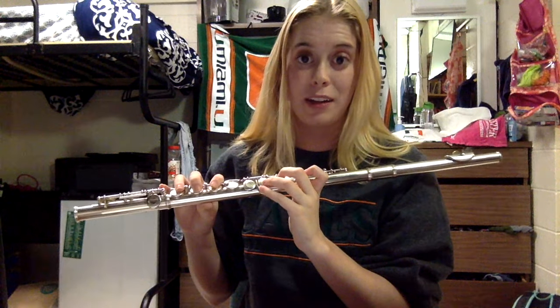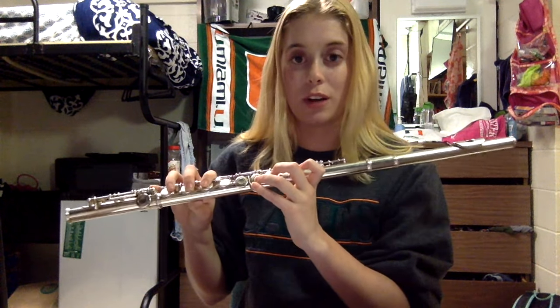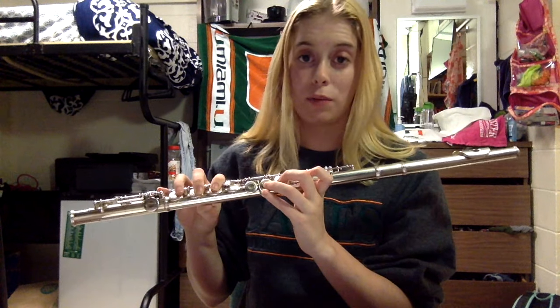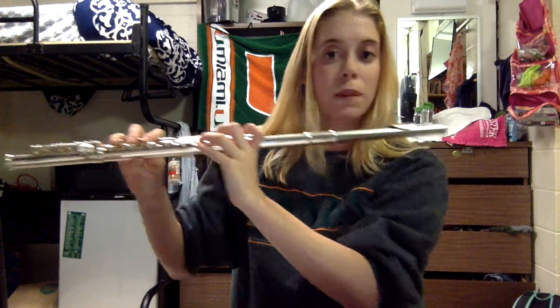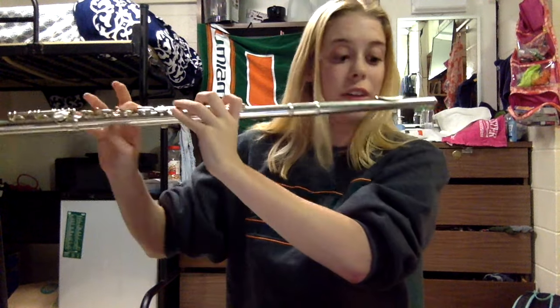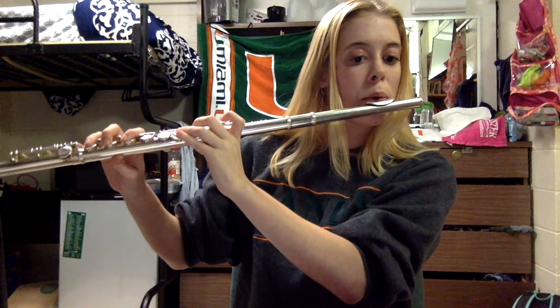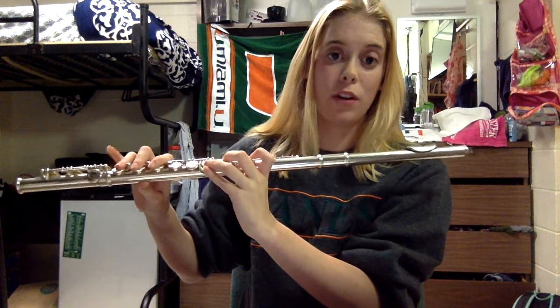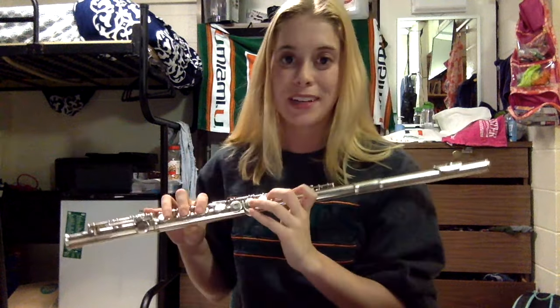Then you're going to learn E flat. E flat is really easy when you're coming from D — it's the same fingering except you also put down your pinky finger on your right hand. So it's going to be: middle finger, ring finger, and thumb on your left hand, and first, second, third, and fourth fingers on your right hand. In conjunction, D and E flat together should sound like this. And a fun thing to do once you get down D and E flat is to trill — you do that by taking your pinky finger on your right hand on and off. It's kind of a fun exercise.